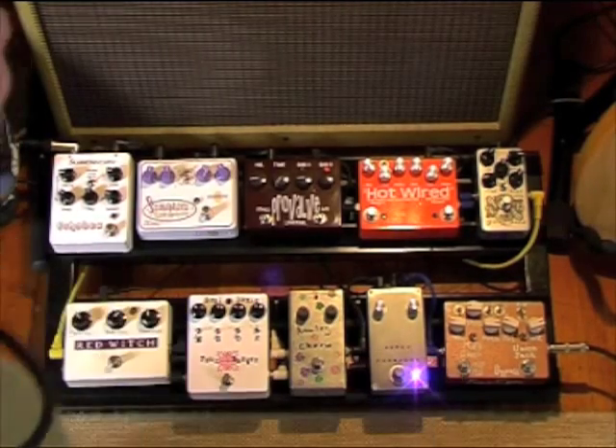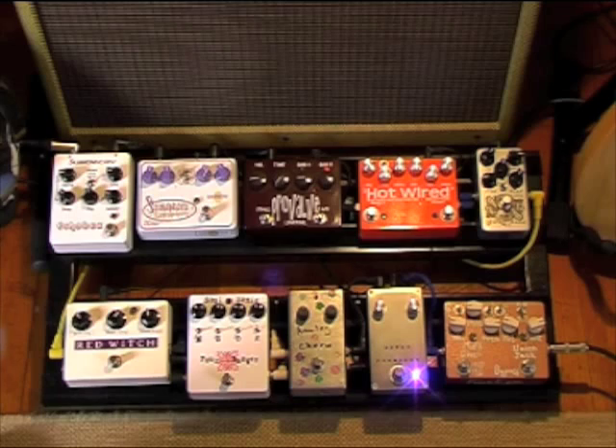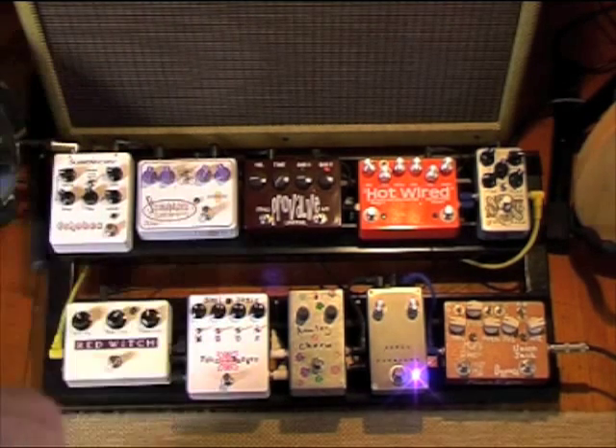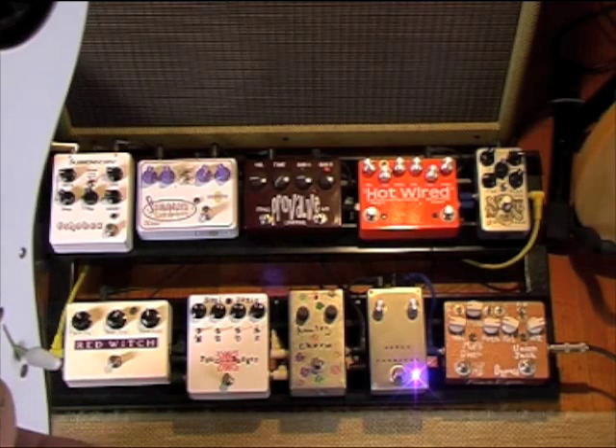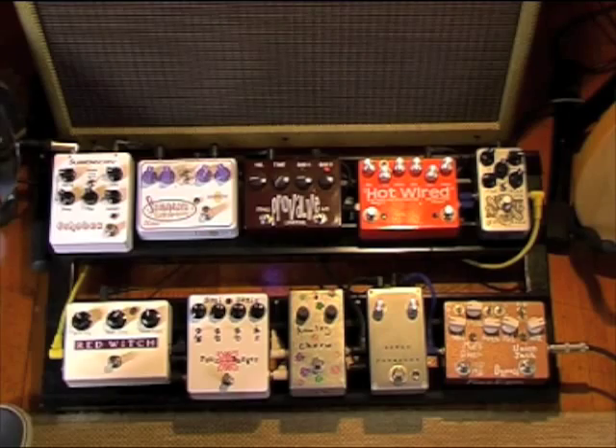And the Thunder — I use it both as a compressor and as a clean booster, and it just sounds so zingy and clean and full. I don't know what Brian Cale's done inside this, but gosh, I love it. Some of my favourite sounds.